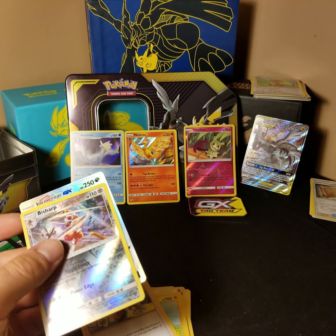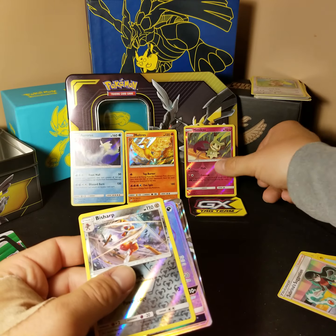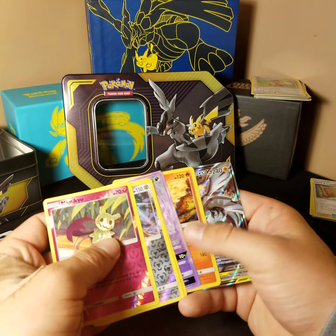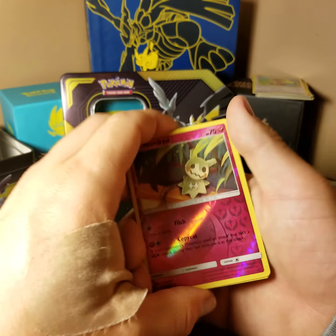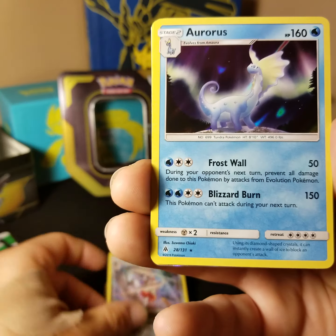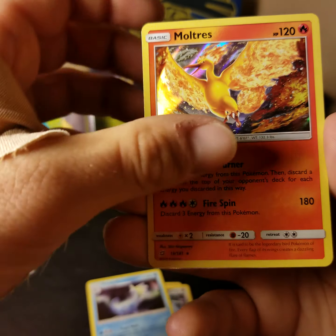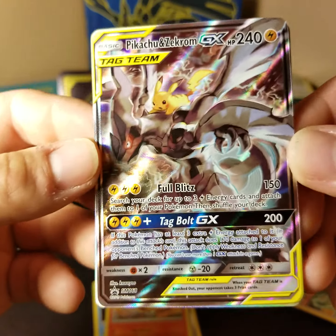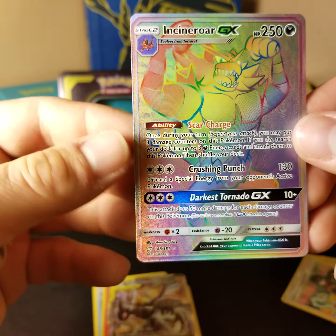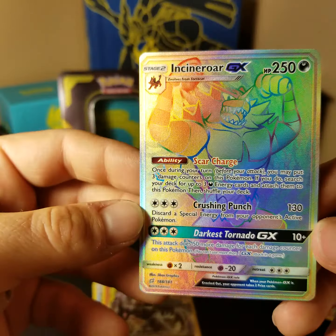So that was the last pack out of all those today. Out of this we pulled two reverse rare holos — the Mimikyu and the Bisharp — and two holos: the Aurorus and the Moltres, which looks very nice. Out of the Tag Team tin we got the Pikachu and Zekrom promo (SM168), and probably the best pull of the tin was this rainbow rare — secret rare — Incineroar GX, card 180 out of 181.